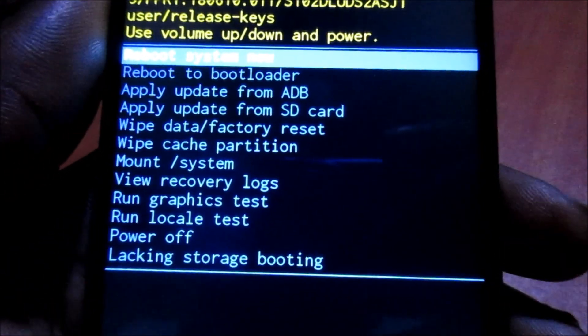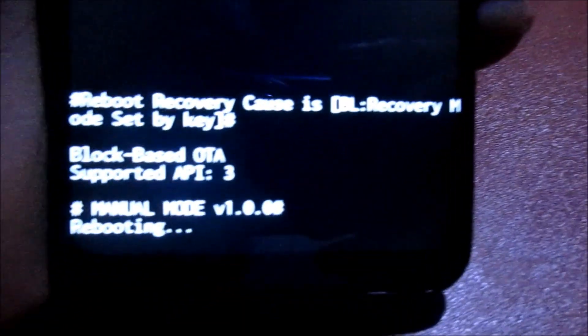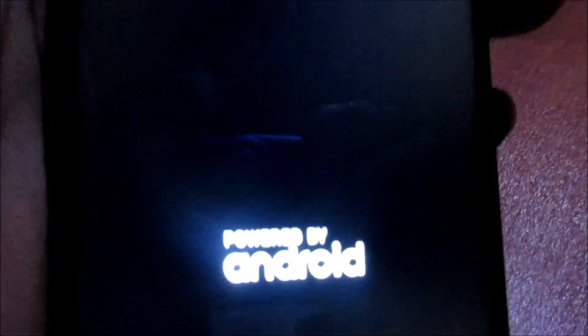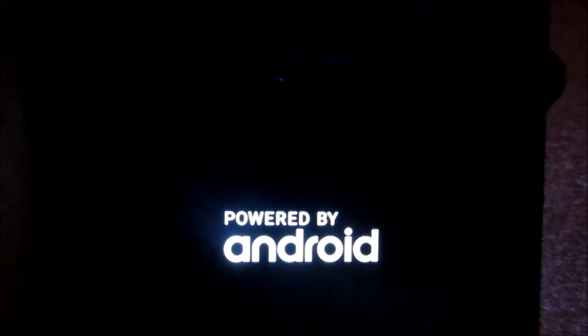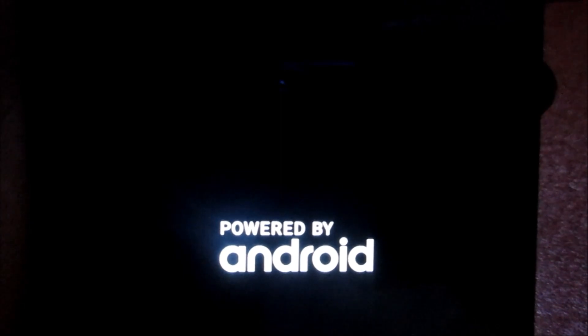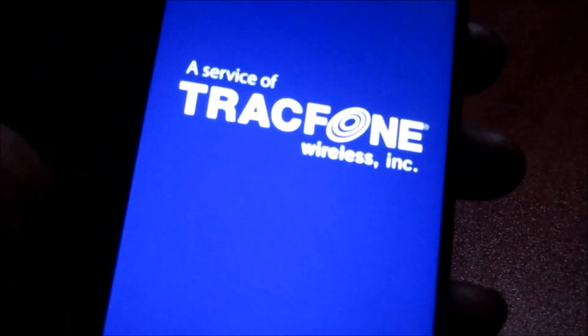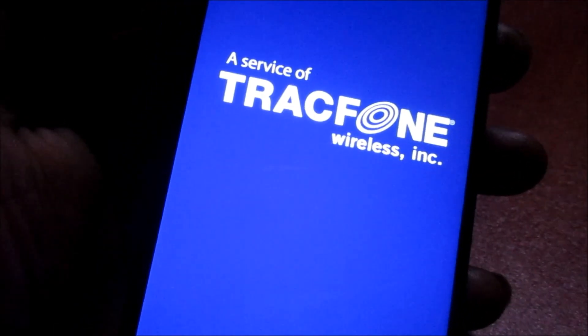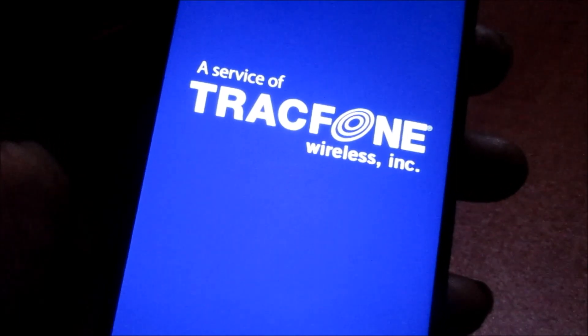I am not going to reset this device — just doing this as a tutorial. For those of you who are struggling with this, this is how you can reset your device. You will also want to make sure that you don't have any Google account on the device, or you will be locked out with the Google verification.